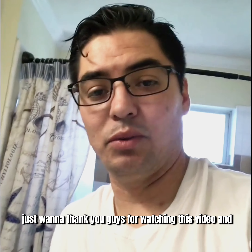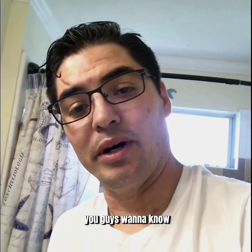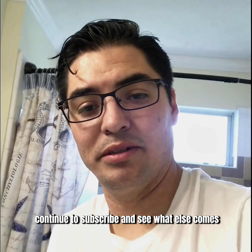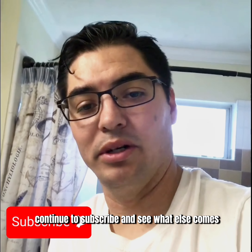Alright guys, I just want to thank you for watching this video. And if you guys want to know how to not be a handyman around the house, continue to subscribe and see what else comes.